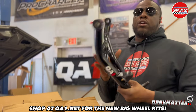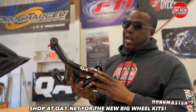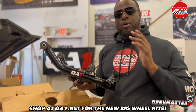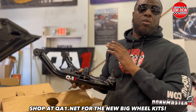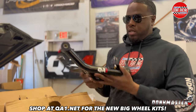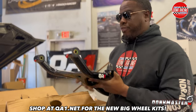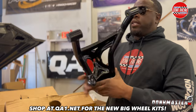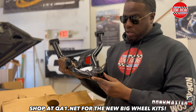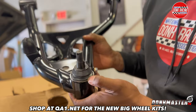This right here is a lower control arm for a QA1 big wheel kit. This is something we've been waiting on for a long time, and now QA1 actually offers a big wheel suspension kit for your dunk box, bubble, G-body — whatever you want to put 24, 26, all up to 28 on any kind of vehicle. QA1 makes those kits specifically for big wheel suspension. This is the driver's side lower control arm. They have all the zerk fittings on it to put the grease in, they're welded really nice, they're powder coated, and they even have QA1 on the ball joints — zoom in on that, that's really nice.